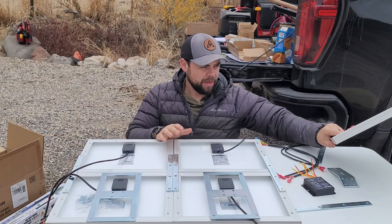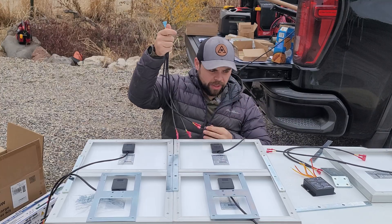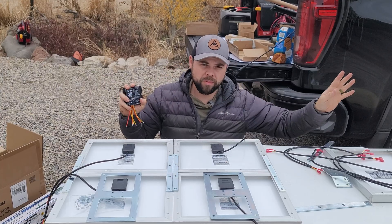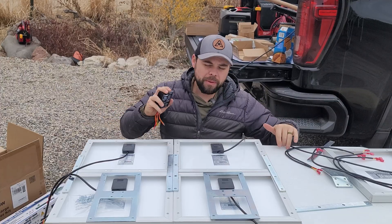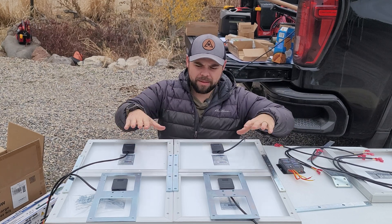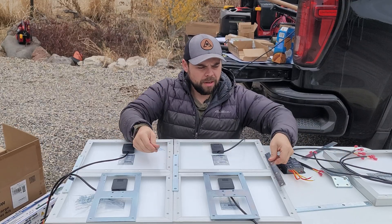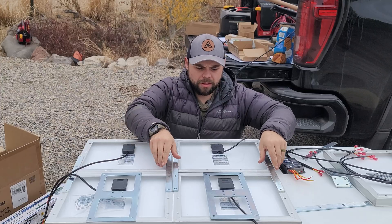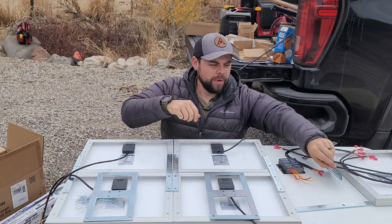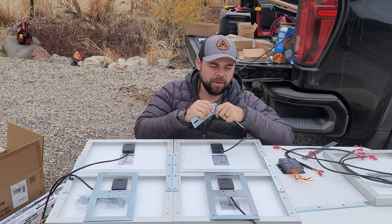I have five solar panels but I don't have a five-to-one combiner cable — I have a three-to-one and a two-to-one. They sent two charge controllers so we could run a group of three and a group of two. But I really want to simplify this, so I'm going to combine the hardware differently and not use the fifth solar panel.